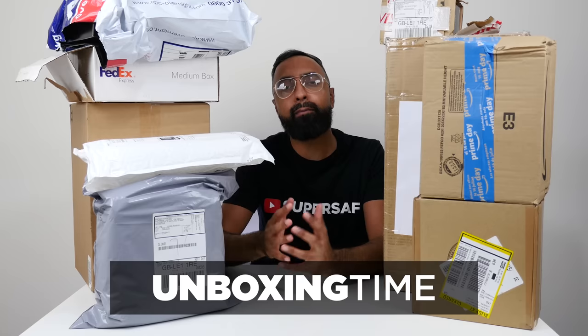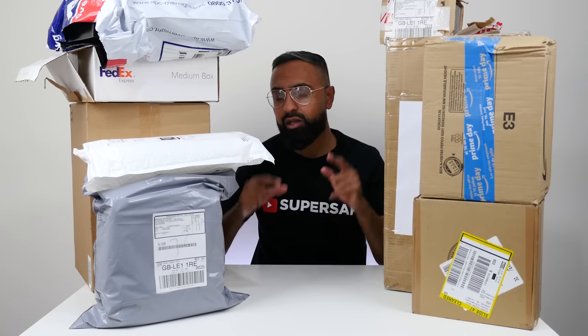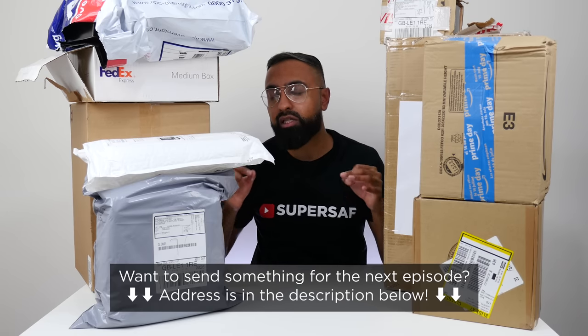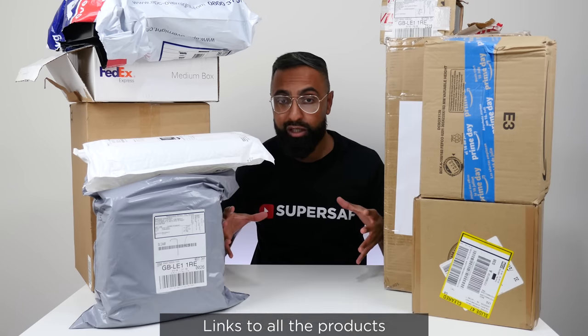What's up guys, Saf here on SuperSaf TV and welcome to another episode of Unboxing Time — mystery unboxings of cool tech and whatever else anybody has sent me. We didn't have an episode last month, things got really busy, so this month we're going to have two episodes. This is the first one and the other one will come later in the month. Now if you want to send anything yourselves, the address is going to be in the description below, and if you want to pick up any of the items, those links will also be in the description below. Let's get straight to it.